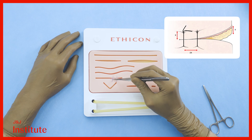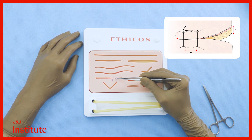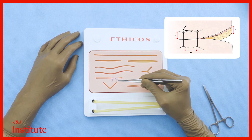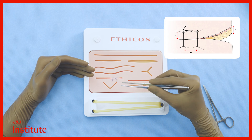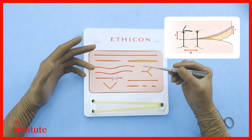The adjacent suture should be taken at twice this distance away from the previous one. When knotting, remember that all knots must lie on one side of the incision and not on the incision itself, which would impair healing. Also remember that we need approximation and not strangulation — some laxity in the suture is needed to accommodate the edema that will surely ensue in the post-operative period.